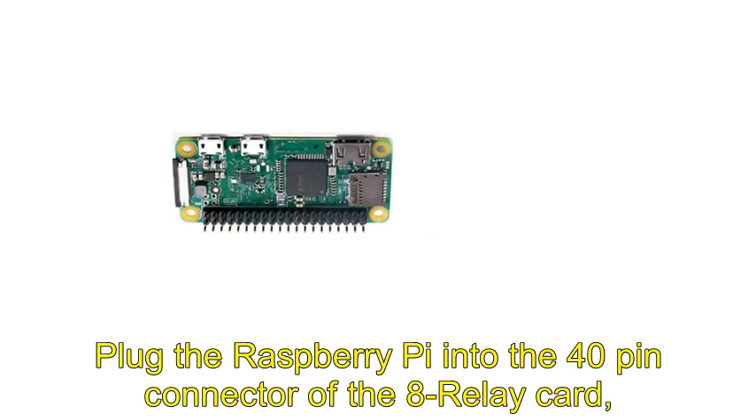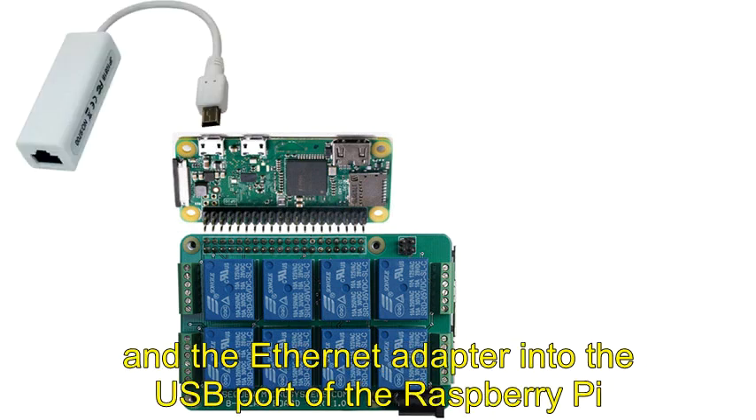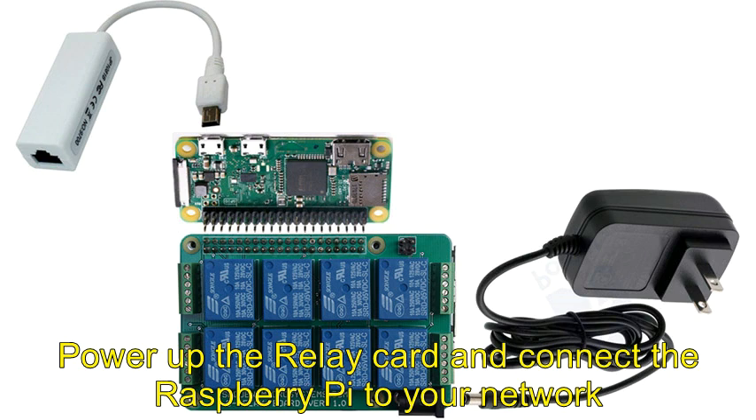Plug the Raspberry Pi into the 40-pin connector of the 8-relay card and the Ethernet adapter into the USB port of the Raspberry Pi. Power up the relay card and connect the Raspberry Pi to your network.